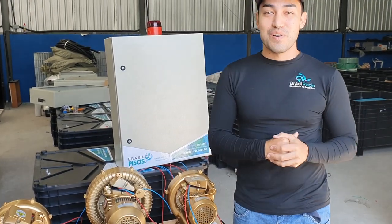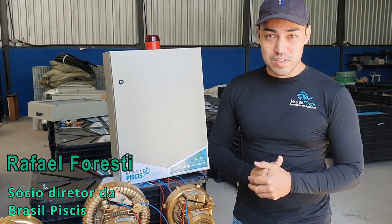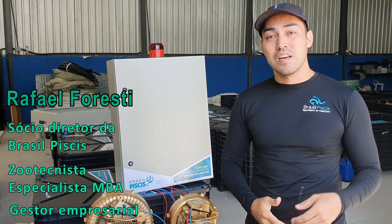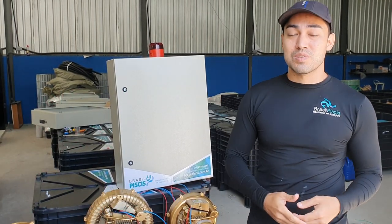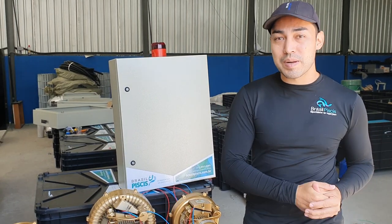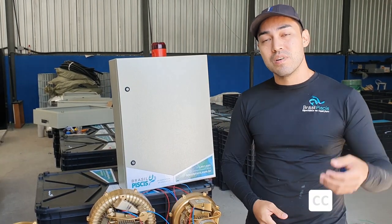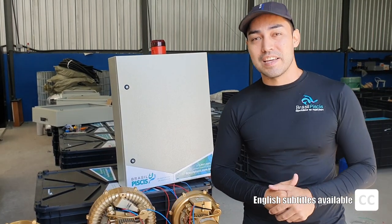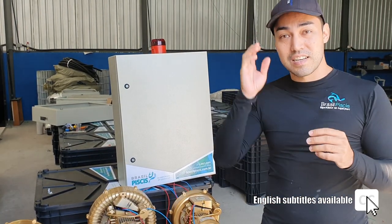Fala pessoal, eu sou o Rafael Floreste, sócio-diretor da Brasil Peixes. Hoje é a maior empresa de equipamentos, consultoria, serviços e produtos para a aquicultura brasileira — produção de camarão e produção de peixes principalmente — que decola e alavanca a nossa economia.